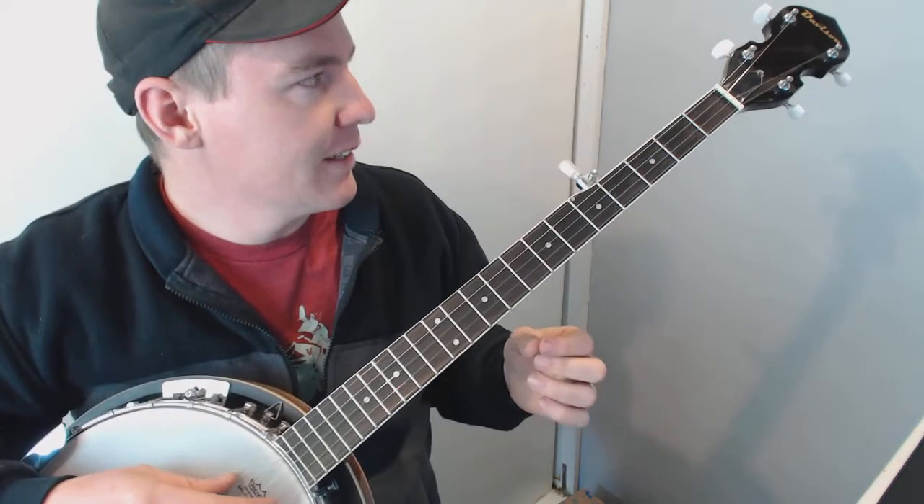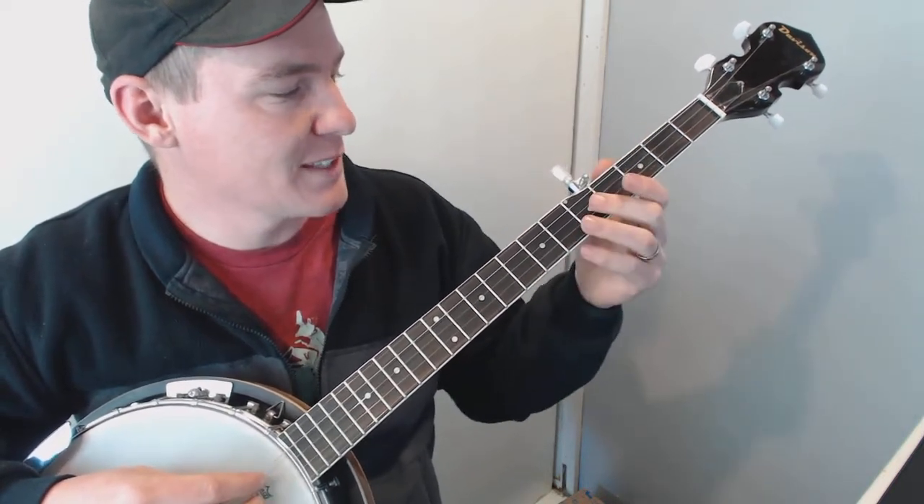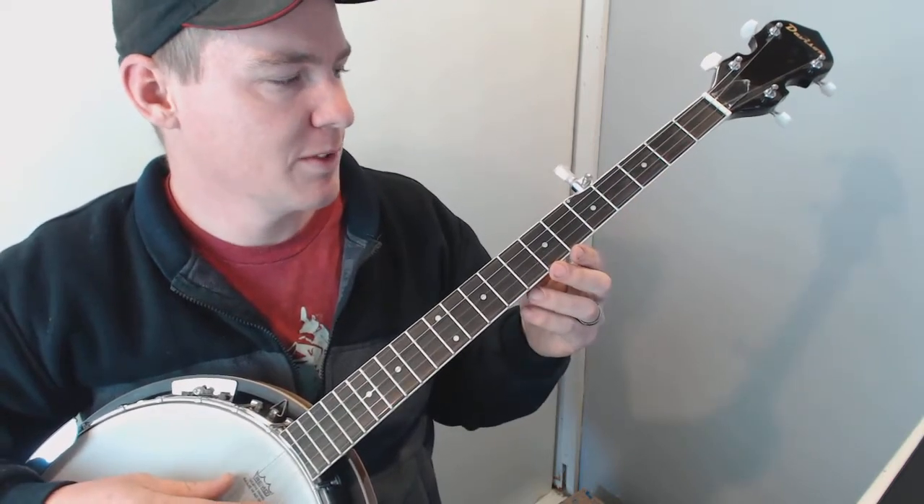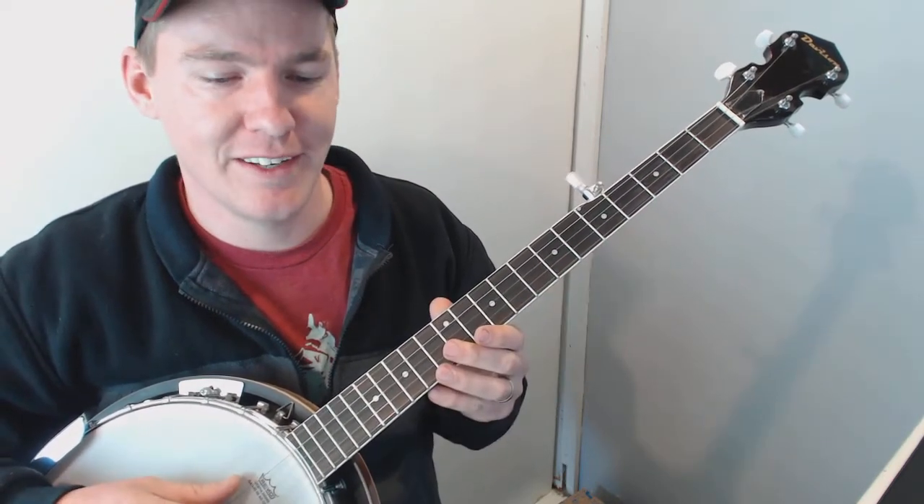So that's it, and I appreciate you bearing with me. Like I said, my technique is not the best, but that is a way that you can play 'The Great Remember.' Hope this helps and thanks for watching.